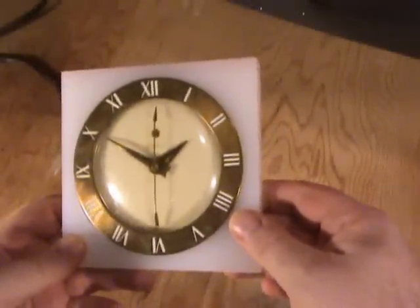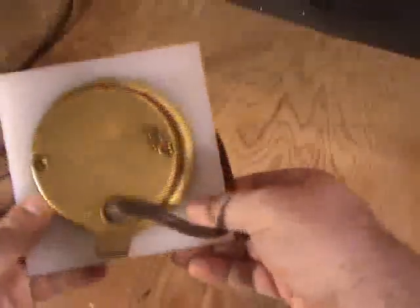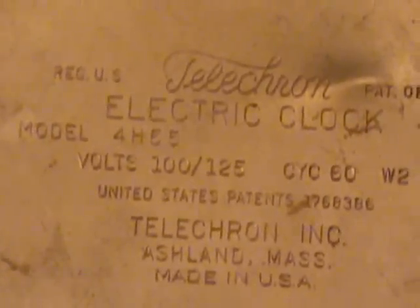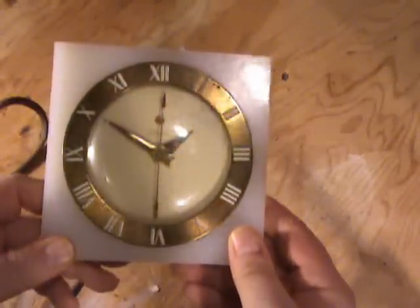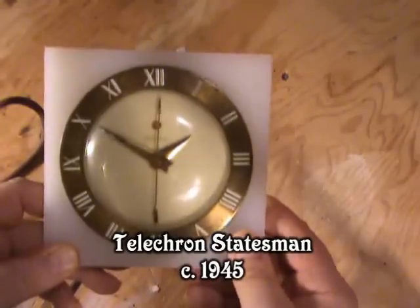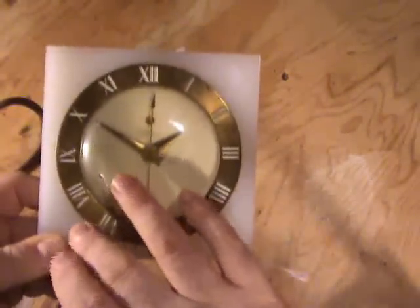Here's the clock we're going to work with. We can clearly identify it from the front — it says Telecron. If we flip it over you can see written on the back it says Telecron Electric Clock, model 4H55. This particular model 4H55 is called the Statesman, and it's a mantle clock manufactured in about 1945-46.